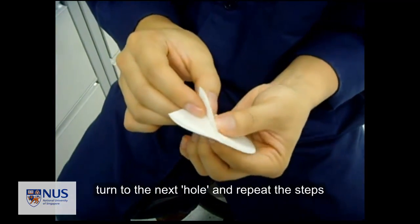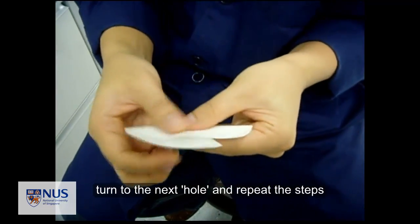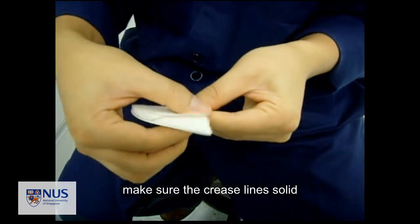Next, you turn to the next fold, open it, enlarge the cavity, divide into halves, and press hard to create the crease lines.